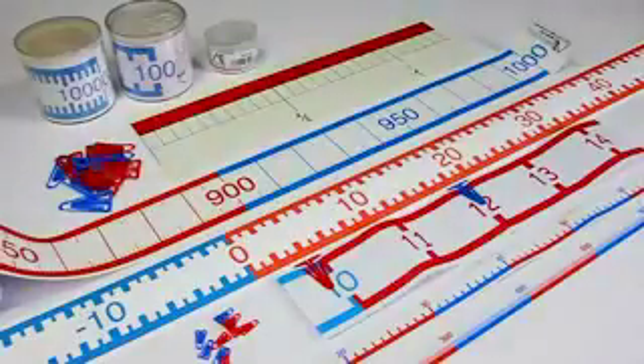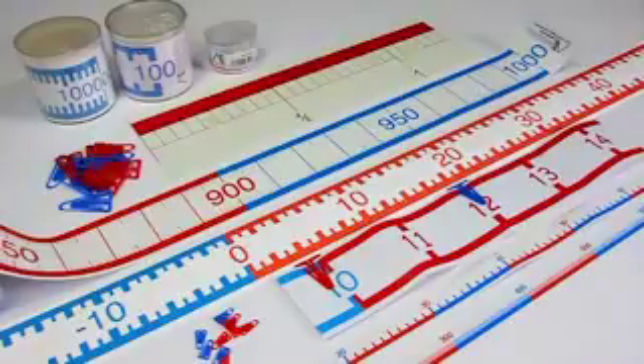Through the use of our large number line bands for the wall and the smaller models for the students themselves, the different numbers and ranges can be easily explained and understood. The number line bands from Wissner make calculating easier. Here we go!